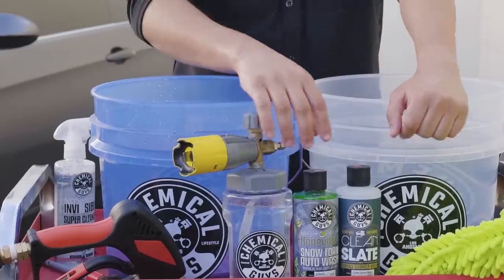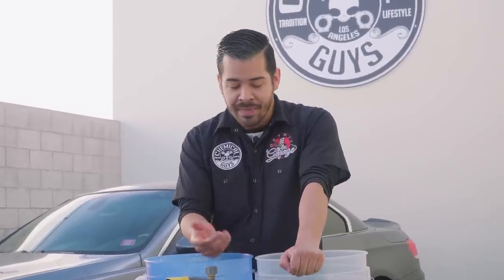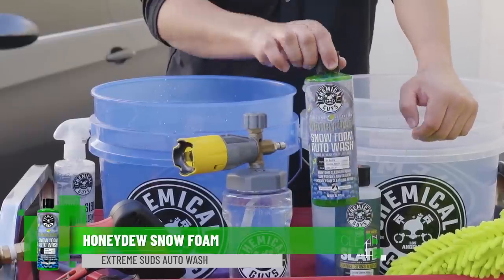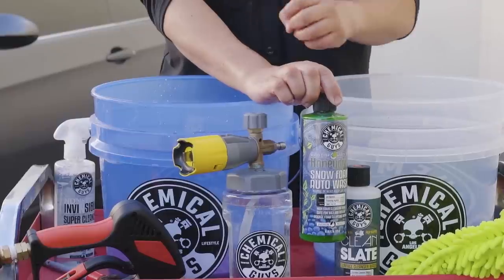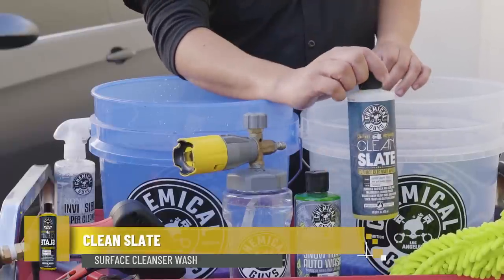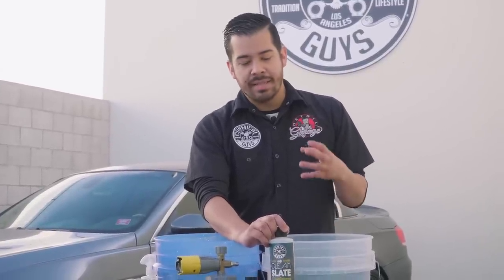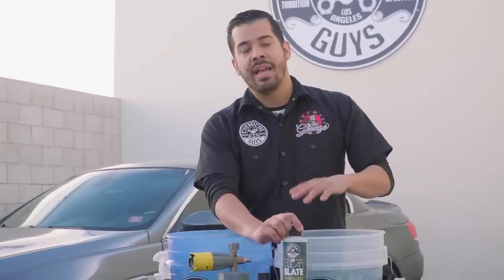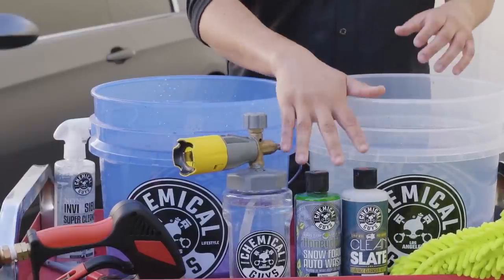We also have two different soaps. The first is our Honeydew Snow Foam, which works great with our Big Mouth Max Release Foam Cannon to create tons of slick suds. The second soap is our Clean Slate Surface Cleansing Wash, which is specifically designed to break down protective coatings on your paint such as waxes and sealants. This is going to prep your vehicle's paint and exterior surfaces for a clay bar and polishing stage. We're using this combination of two soaps to give this car a thorough clean.